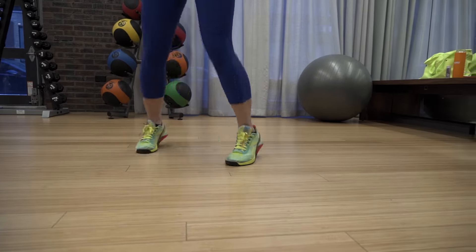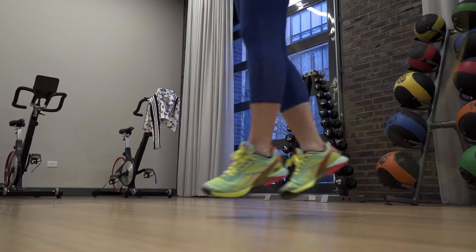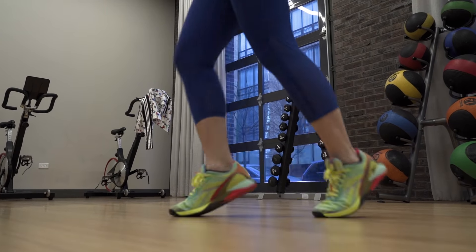And if you wanna keep things exciting, think about adding in a jump variation here, like some jacks and scissors.